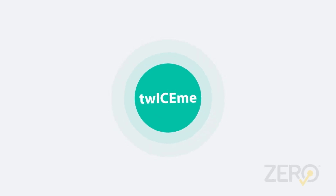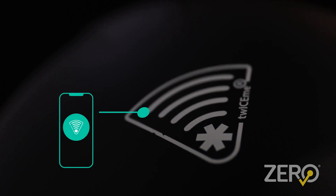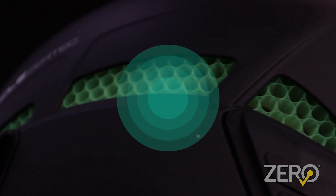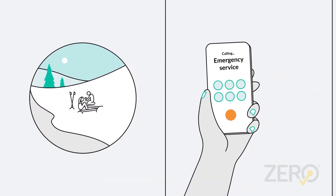TWICE ME is a technology aiming to make you safer. TWICE ME makes it possible for a smartphone to interact with your equipment. It makes your equipment smart, which means it can communicate safety information for prevention of accidents or make a potential emergency response more efficient.